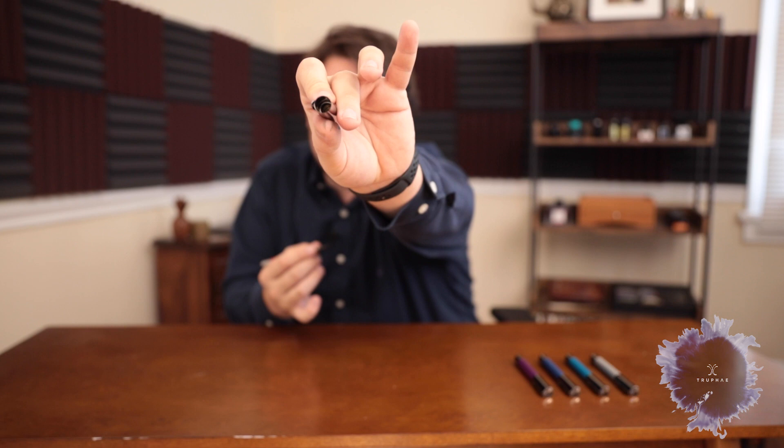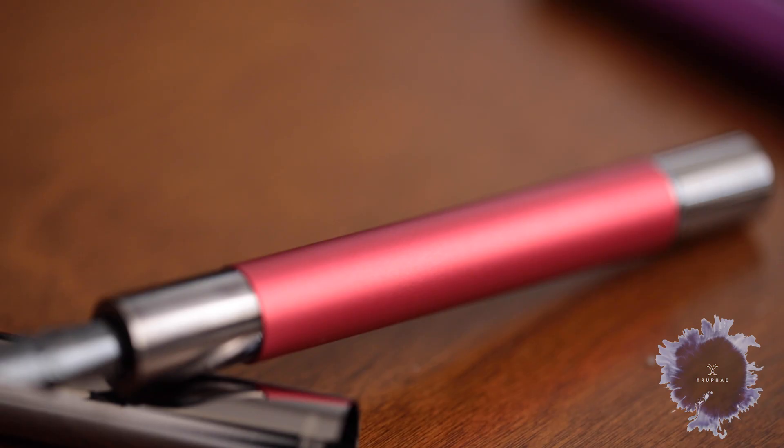Opening the cap, you can see that it's all metal. Inside here is a metal cap liner, so it's not plastic in there. I really like this section — it feels really good in the hand. It's a nice solid section.